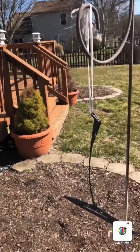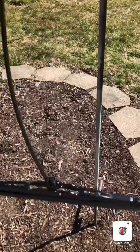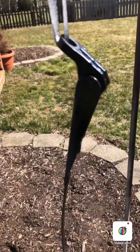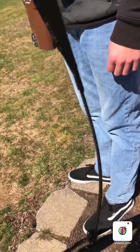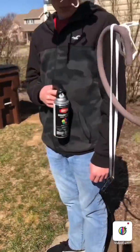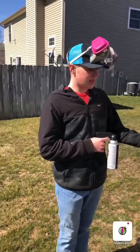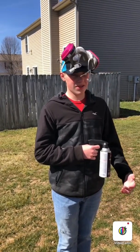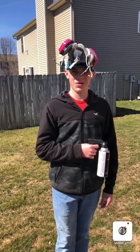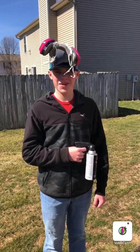We did the entire arm in satin black — bottom and all. We're probably going to do a second coat in a few minutes once this dries. We'll film the second coat process, trying to get it nice and covered and strong so it doesn't chip or get rusty again. I'll let it dry for a few minutes and we'll get back to you.